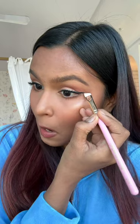Trust the process guys — with a brush I'm just gonna blend it out. You tell me, did that work? This is with the pencil, this is without the pencil.